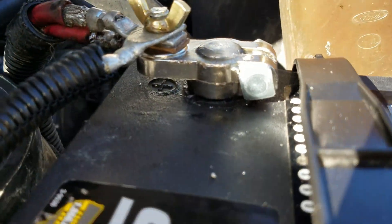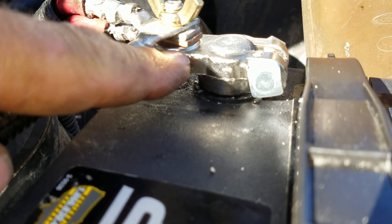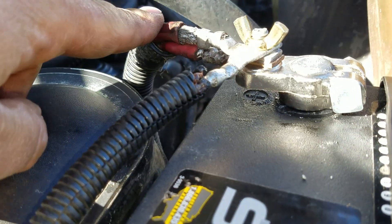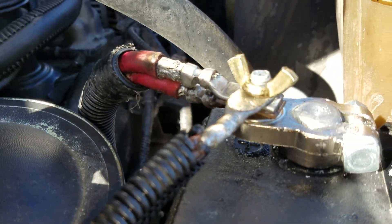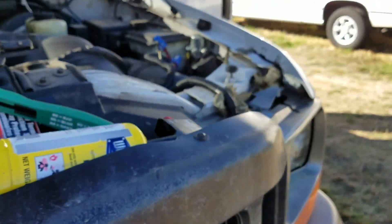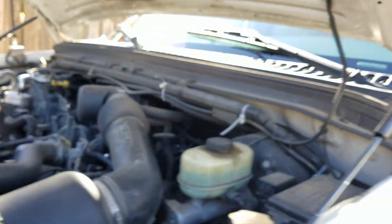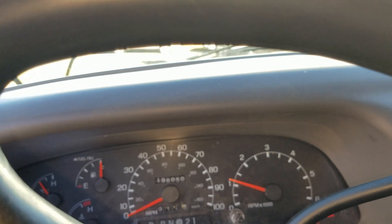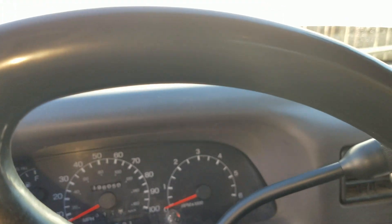We put on the new zinc brass terminal. We've got our new crimp connectors that are soldered together. The truck was beginning to start very slowly, so I'm just going to put the key in and you can hear it start easily. That was a much quicker, easier start than it has been.